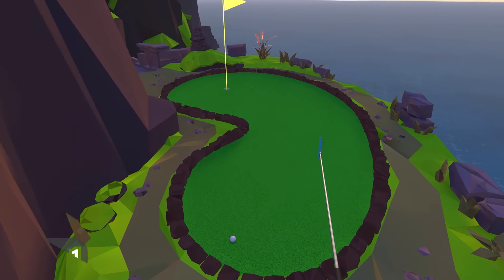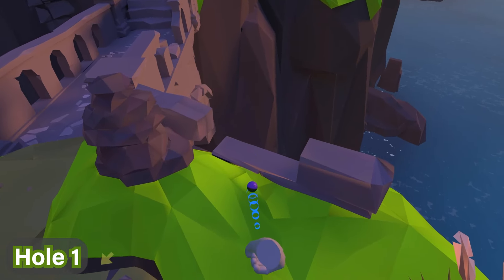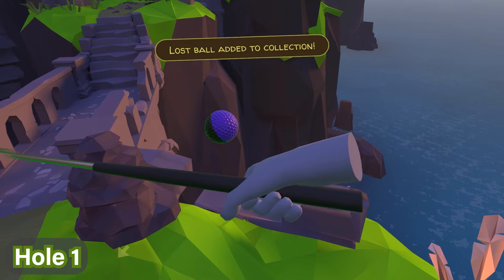For hole number one, the ball can be found immediately as you go straight past the hole, past this little cairn stones thing, and you'll see the ball is there by the wall, just like this.